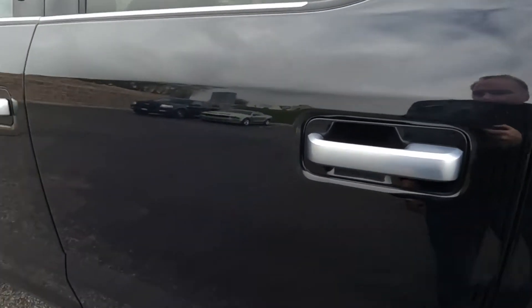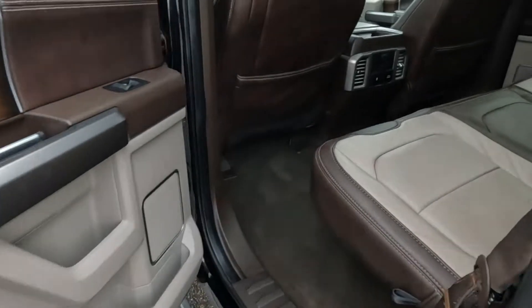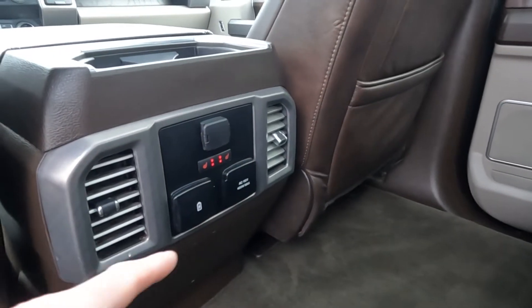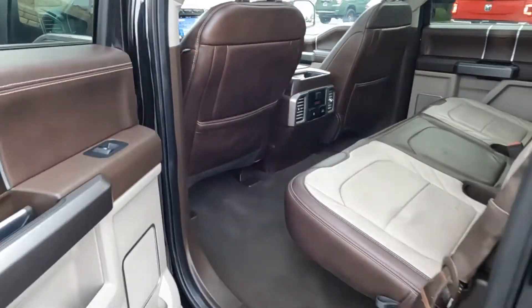You'll see that it does have power deploying running boards as I open up this door. There are two-toned leather seats and these seats are heated. You do have a 110-volt outlet there and alternative power there as well.